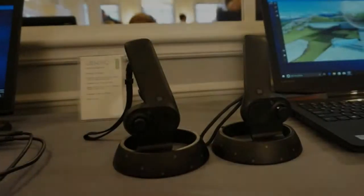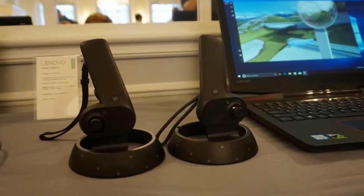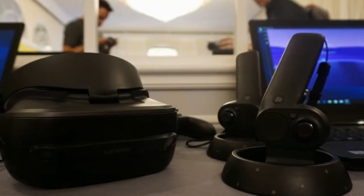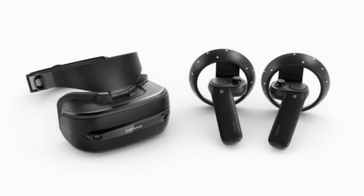Our experience with the headset was limited to one demo, and that was a 3D video experience created by Lenovo, so we hope to soon try out some more videos and experiences and update this hands-on review. The Explorer will be coming to markets around the world in October this year.